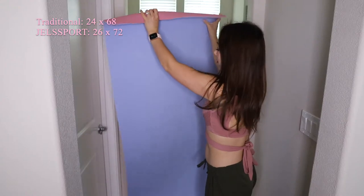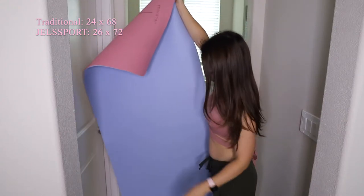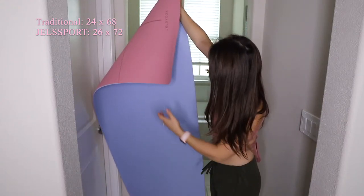One good thing about this mat is that it's wider and longer than other traditional mats. Traditional yoga mats tend to be 24 inches in width and 68 inches in length, whereas this mat is 26 inches in width and 72 inches in length, making it 6 feet long. This makes it great for full body stretches and for taller people. I'm 5'4", but I find the longer length helpful for floor exercises.